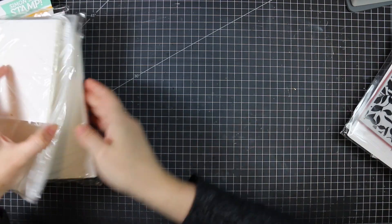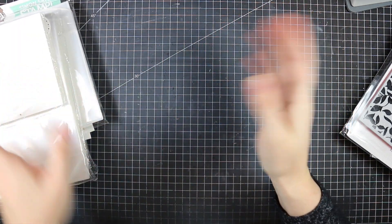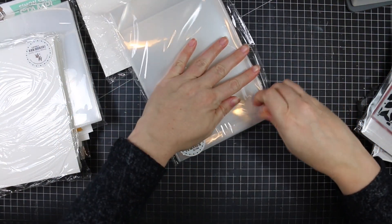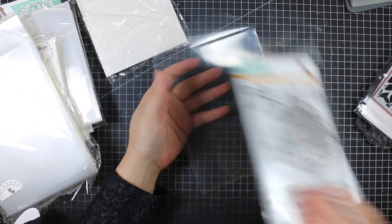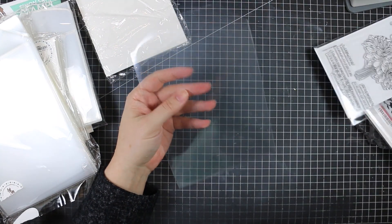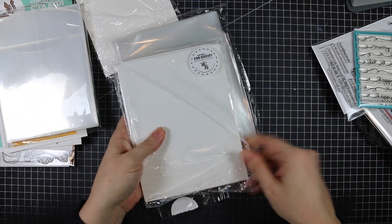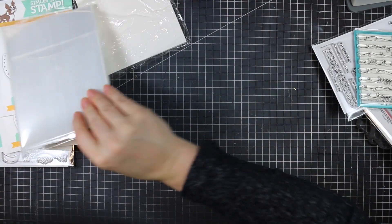Some items I'll save for the giveaway reveal at the end. I also picked up several packs of the Simon Says storage sleeves — I get asked about these a lot. Most average-size stamp sets fit in them, so I use these for the bulk of my stamp storage. Since everything was on sale, I got a few packs along with the storage pocket inserts, which saves me from cutting down cardstock.